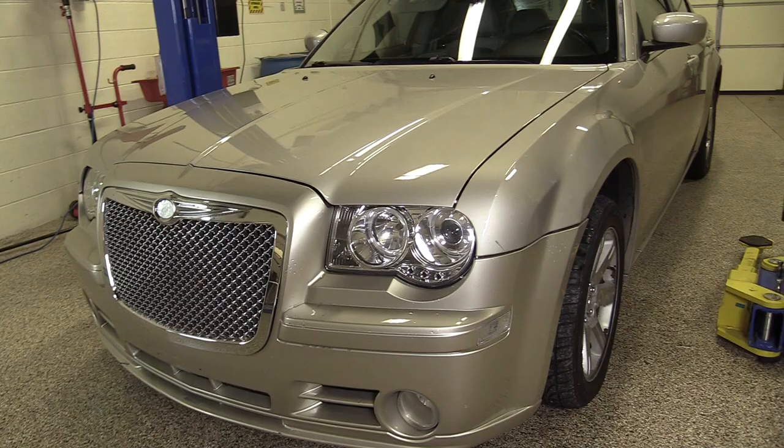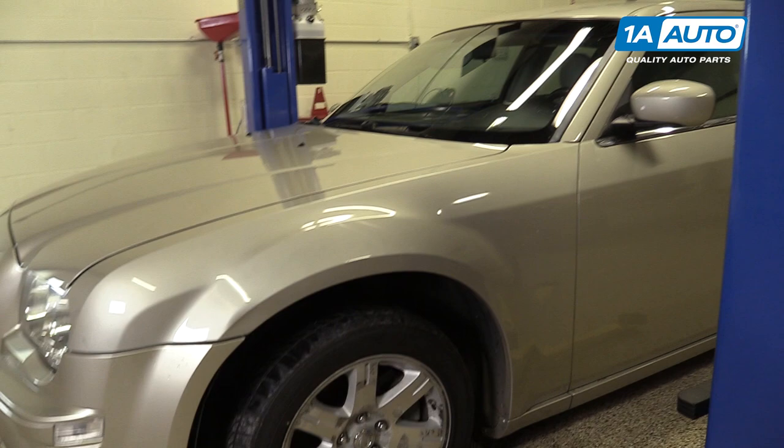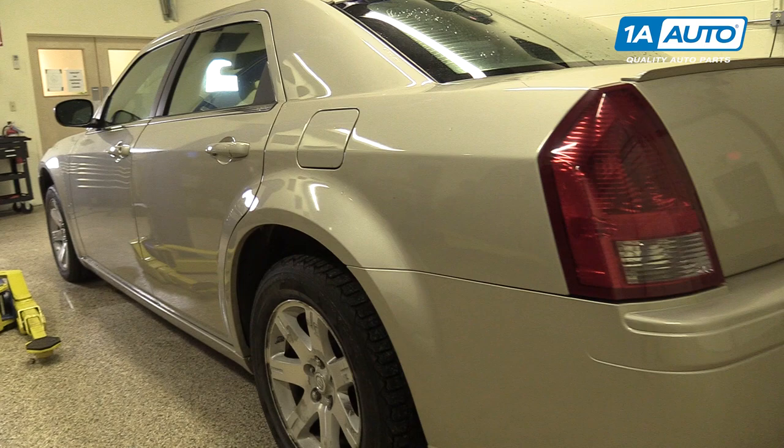In this video, we're going to be working with our 2006 Chrysler 300 3.5L V6. We're going to show you how to remove and replace your radiator, as well as how to properly drain, refill and bleed your cooling system. If you like this video, please click subscribe. We have a ton more information on this car, as well as many other makes and models. And if you need this part for your vehicle, you can follow the link down in the description over to 1AAuto.com.